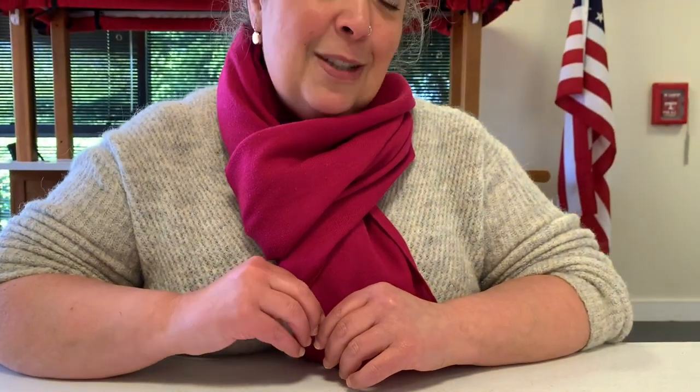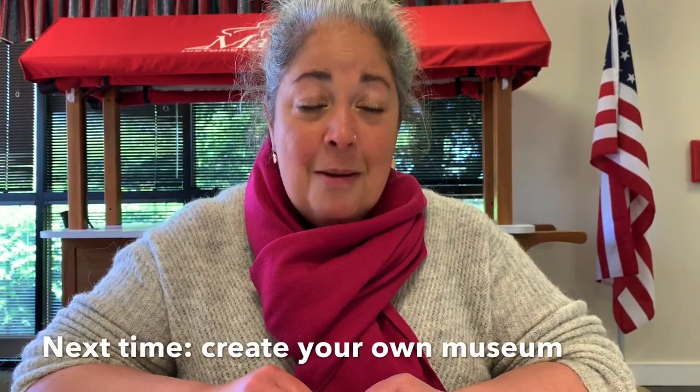Join me next week on Hands-On History when we are celebrating Museum Week by making our own museums.